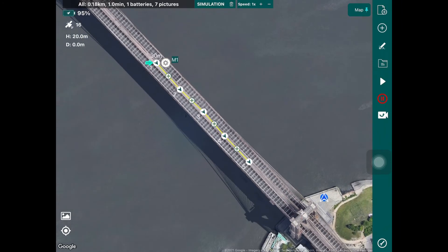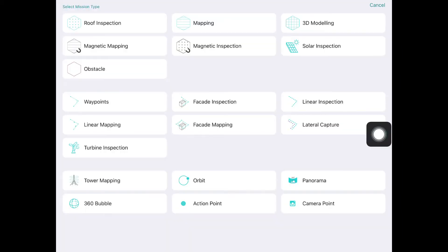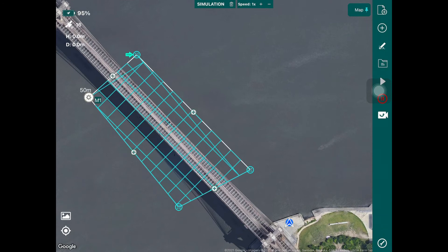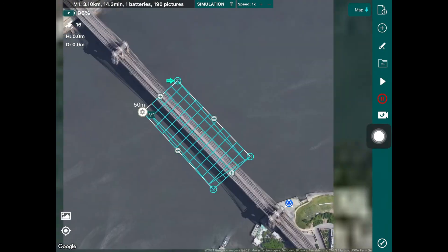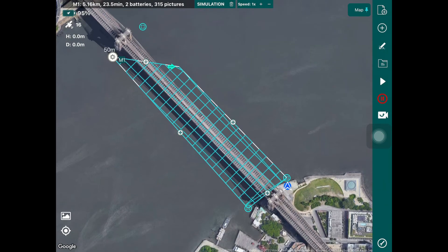You might not want a linear inspection and instead want to create a 3D model with lots of images of the bridge. In that case, get rid of this flight plan by tapping the wand icon and then the bin, and choose a different flight plan. Go into the missions menu, pick the 3D modeling flight plan, and draw a polygon over the bridge to create a 3D mapping flight plan — essentially a 3D grid that will capture that part of the bridge. You could extend this to cover the entire bridge if needed.